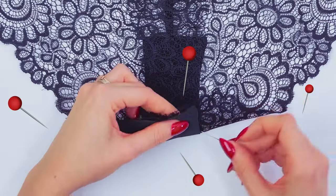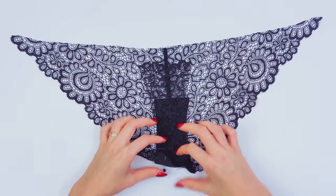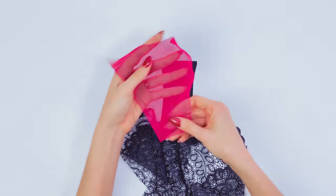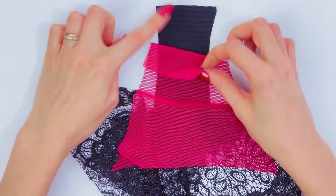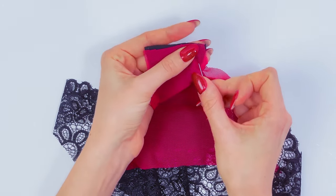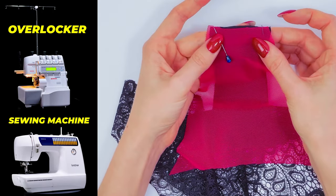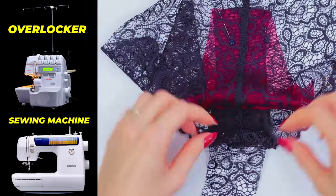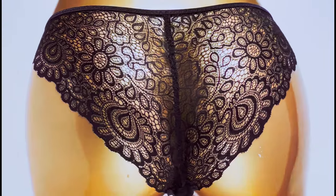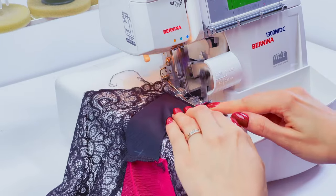Pin everything together exactly as I'm doing here. Then grab the front element, open this place and place these two elements face to face to each other. Pin everything together as well. Then go to your overlocker or sewing machine and sew in this place. You can use a regular sewing machine if you don't have an overlocker, because later I'm going to show you how to hide all these seams.